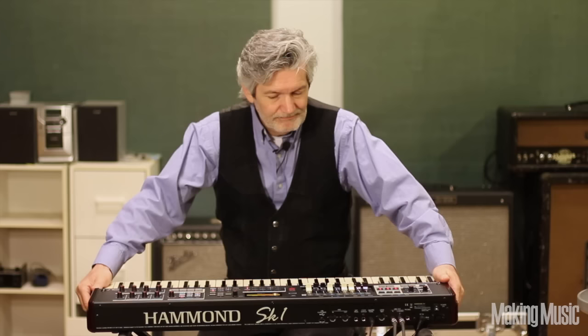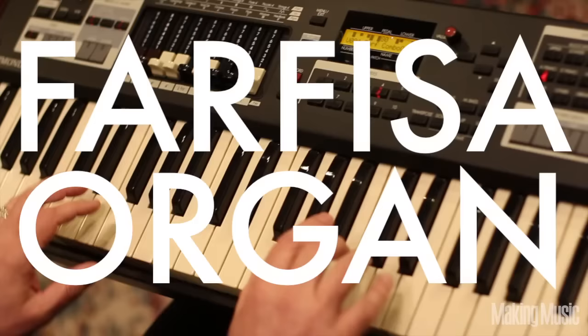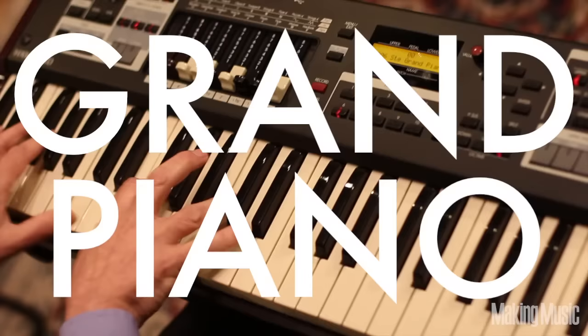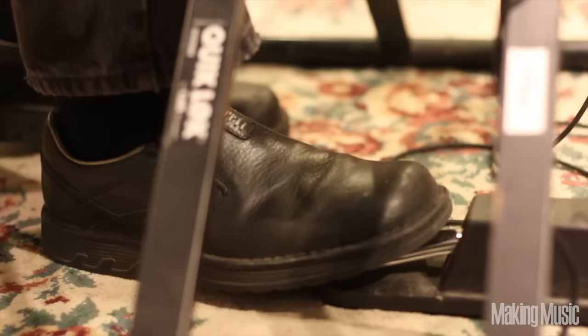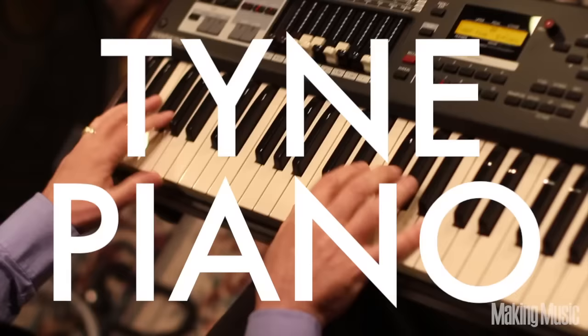Hammond has really done it. They've captured the vintage sound in a very, very small package, but they've gone beyond and added a bunch of other keyboard sounds. Let me show you what we've got in here. It's important that you do have the sustain pedal if you really want the standard grand to sound really good.